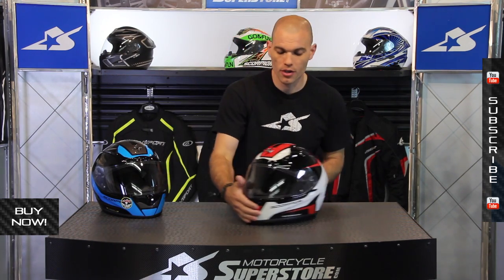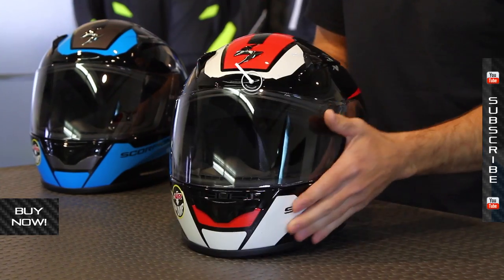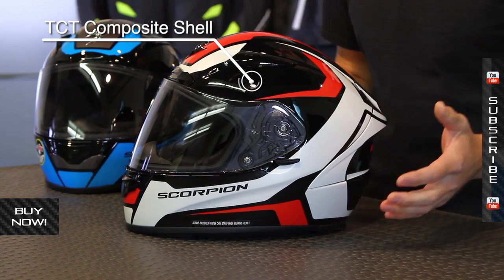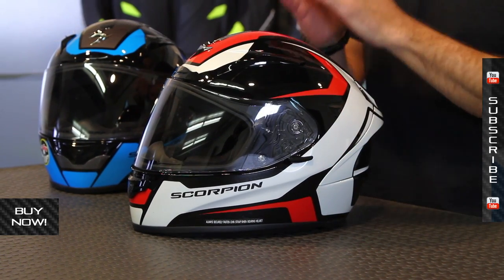There are lots of different graphics and lots of different colors in each one of those. We'll break these down very quickly — a quick overview here because we have a full breakdown video on this product elsewhere. Basically, this is made from an advanced outer shell, their TCT shell, five different layers. It's manufactured in four different sizes and uses six different EPS liner sizes, so very close tolerances.